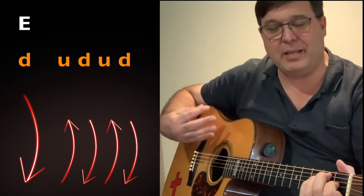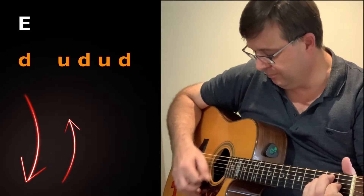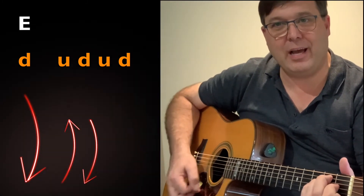The strumming pattern for We Will Feast in the House of Zion is basically down, up, down, up, down. It's down, up, down, up, down.